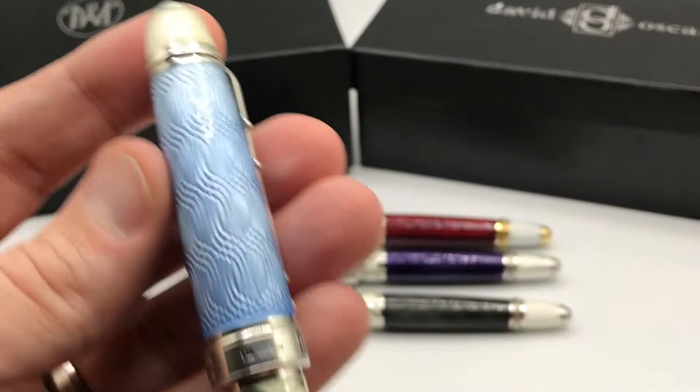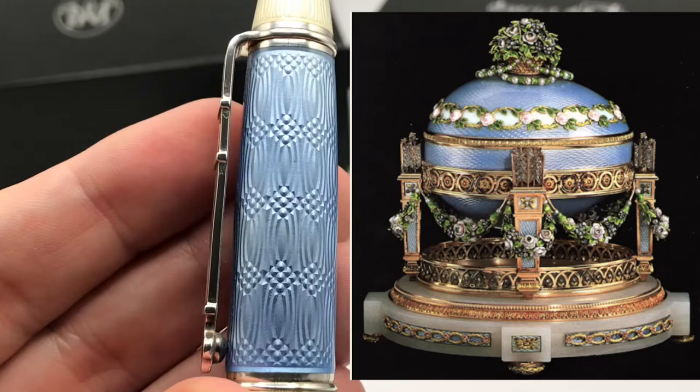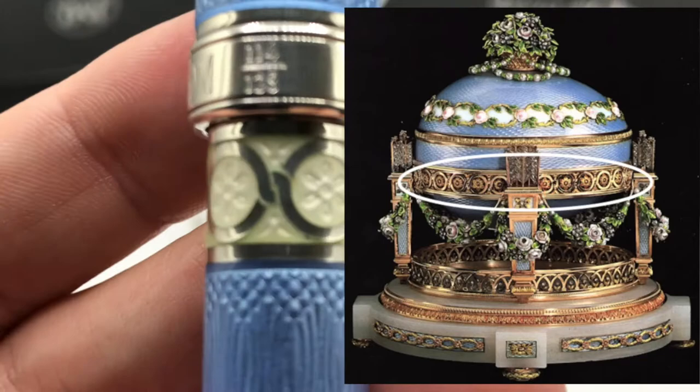Now doing a quick walkthrough: the original Trophy Egg had a similar color to this nice powder blue and also this wonderful guilloché pattern you see in the enamel. The pen clip has a lot of the symbols and artwork that was found on the actual Fabergé egg — these interwoven circles with a lovely pattern in off-white.